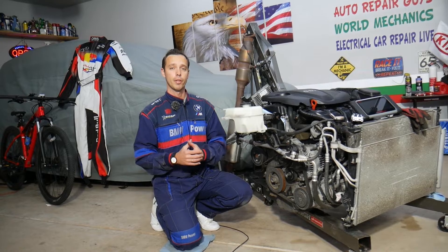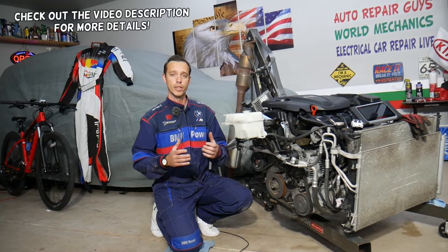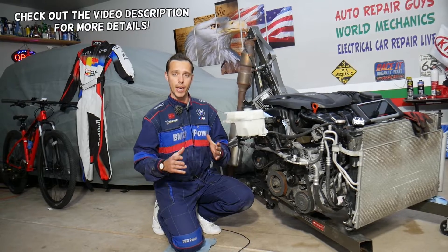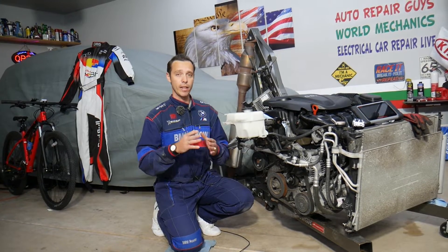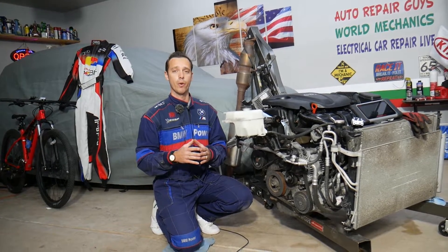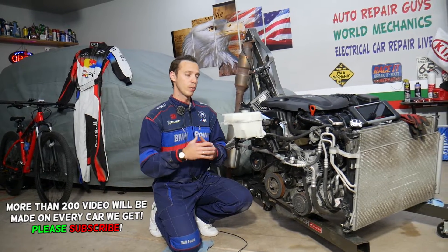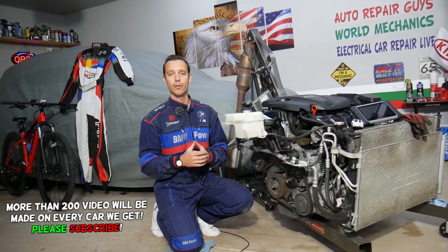Hey guys, welcome back to Electrical Car Repair Live. Thank you for watching and subscribing to the channel. Today will be a super helpful video for any of you with a Hyundai Santa Fe. If you have a Hyundai Santa Fe with the engine light on and either code P0014 or code P0015, stay with us — we'll explain what most likely causes that and how to fix it.